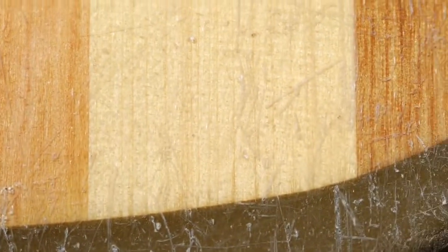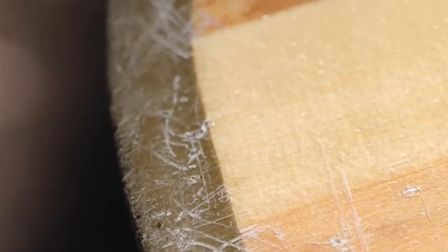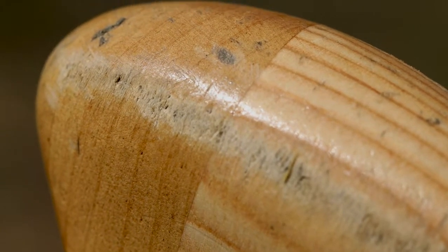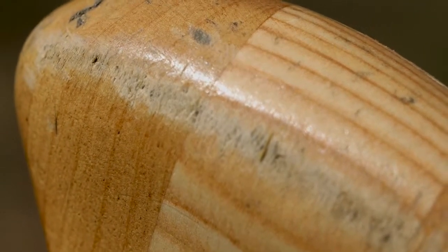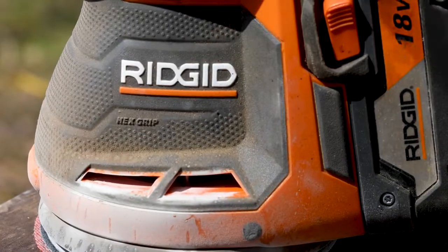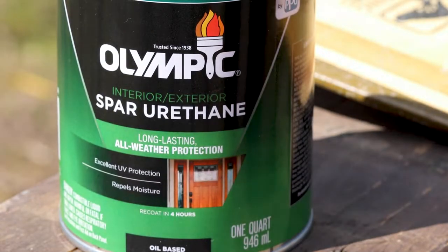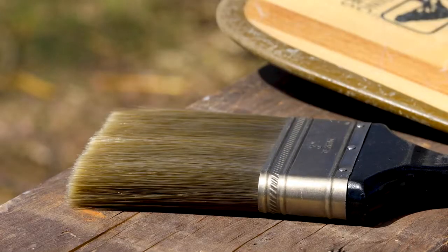So every season, depending on how much you use your canoe paddles, I just do one quick sand down and one coat — possibly two if I need more — of a spar urethane or spar varnish. This time I'm using a spar urethane. These paddles I picked up from an outfitter; they were rental paddles. I don't know how many seasons they had them but they're in fairly good shape. I just grabbed my rigid disc sander, some 220-grit sandpaper, the spar varnish, and a paintbrush.